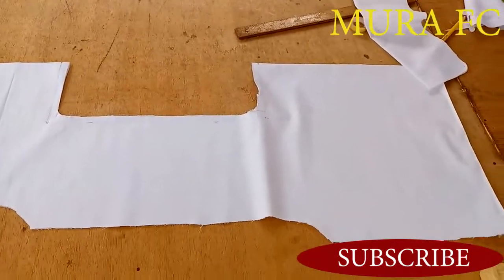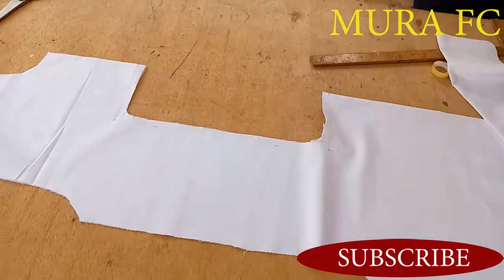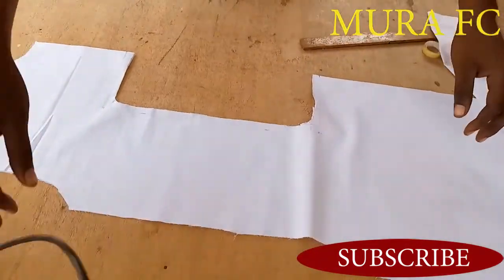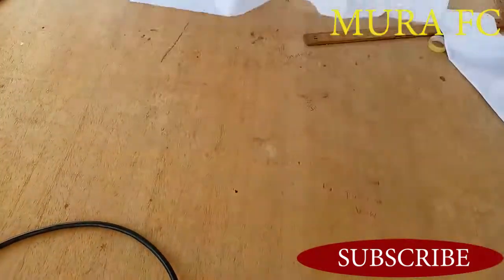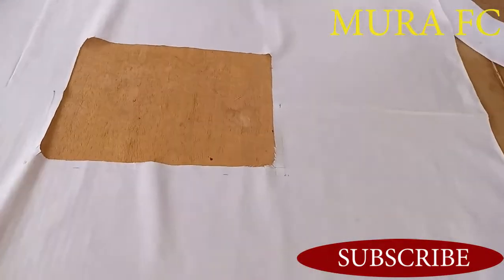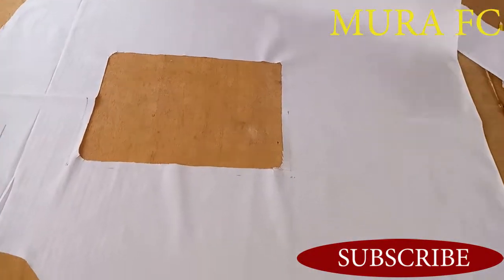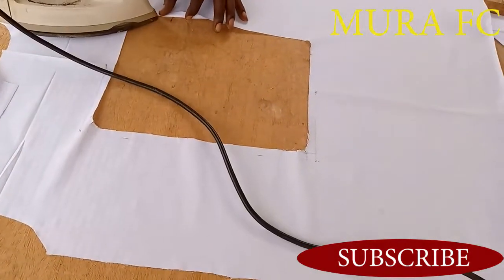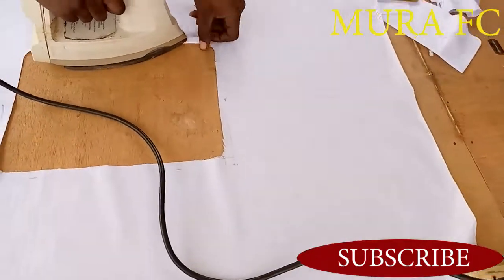It's going well. Remember, I'm still working on the wrong side — I have not yet turned to the right side. The fabric is folded into two. Now I'm going to fold a half inch like this and iron it.